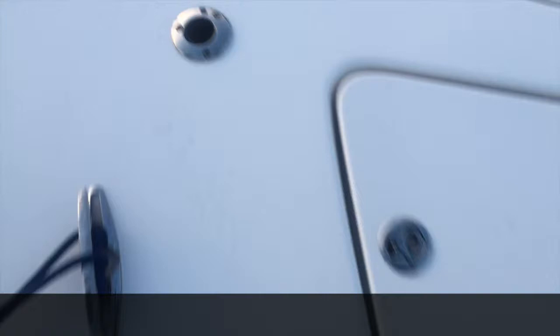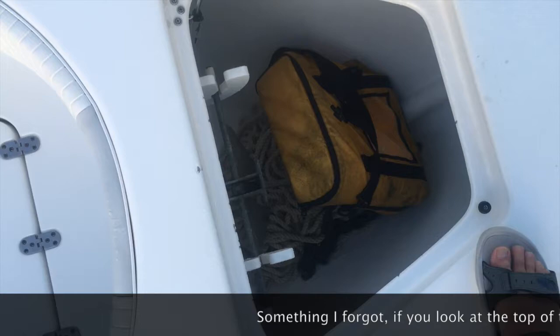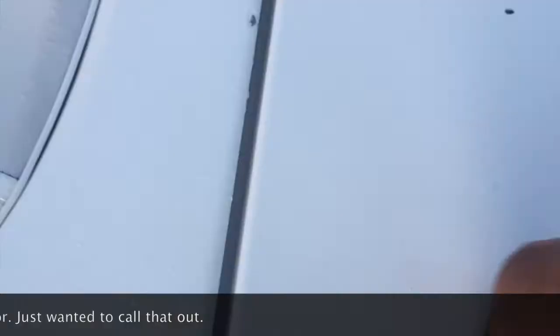The anchor locker is very large — a man that's six feet tall would probably hit his chest if he stepped inside. It can hold any size rope you'd want. The anchor, rope, and chain come with the boat. Everything's clean. It's a really, really nice feature — you put it down, lock it, and it just pops up cleanly.